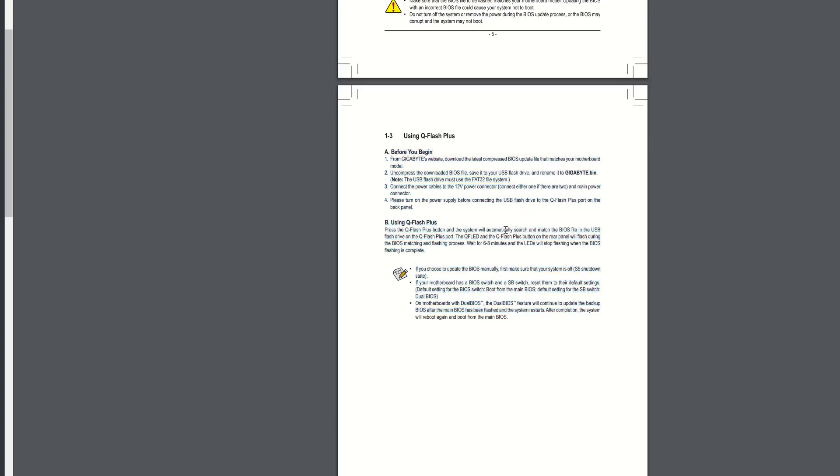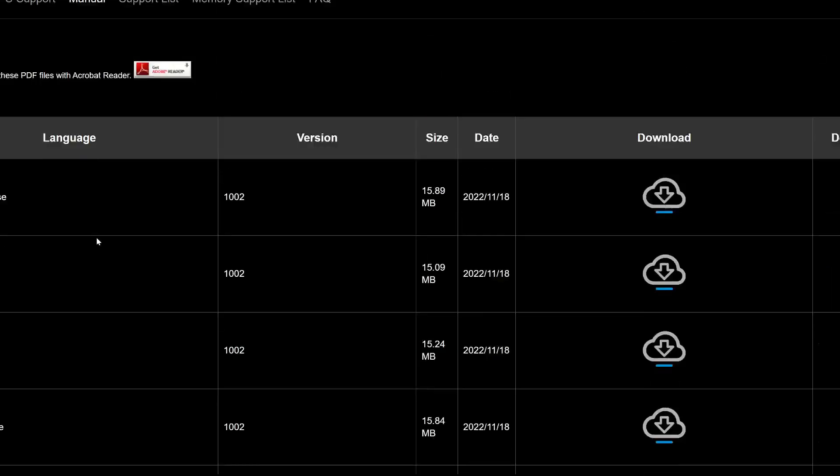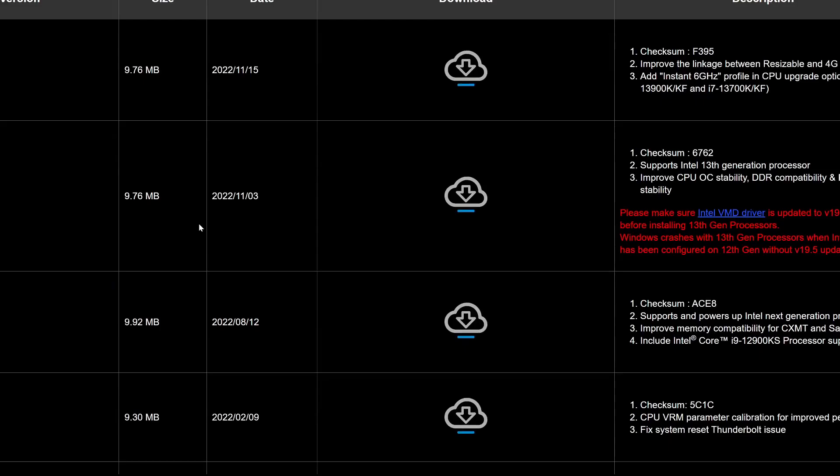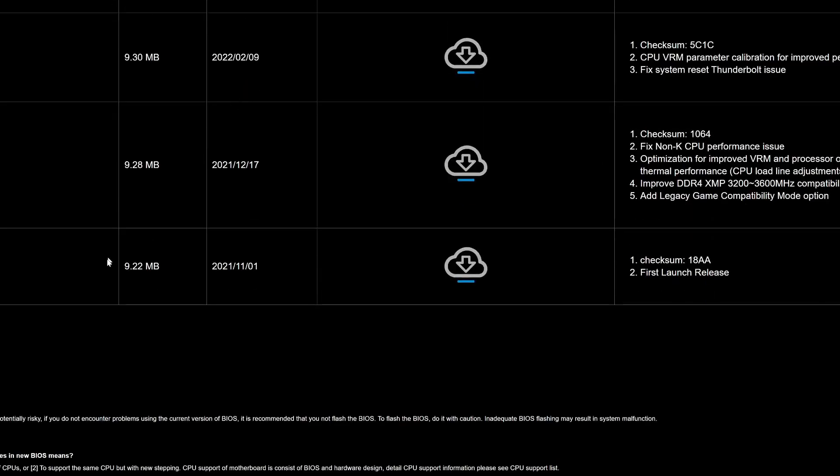You can tell this is written by a non-English speaker, so it might be a little difficult to follow. Now we want to get our BIOS file — click on Downloads, then click on BIOS. In case you've never done this before, you want the most up-to-date BIOS file. There's a good chance your motherboard has one of the first launch release BIOS versions. This does not support 13th gen, and if you're watching this in even June of 2023, there's a good chance the motherboard still has an older BIOS on it.